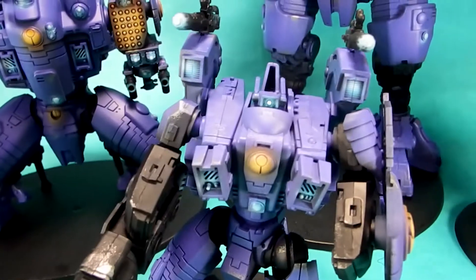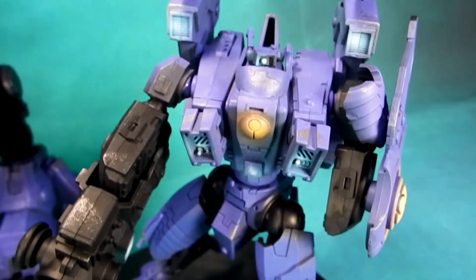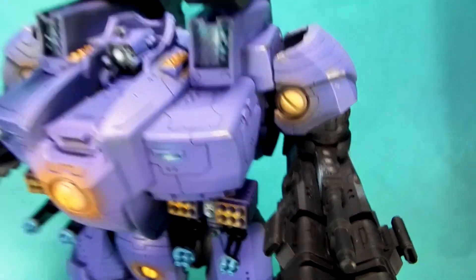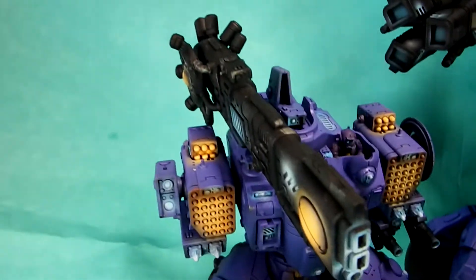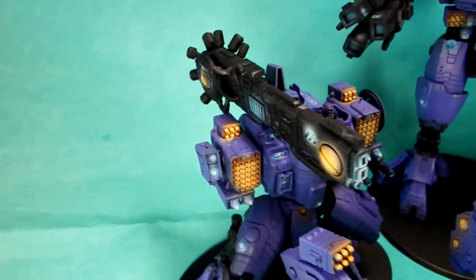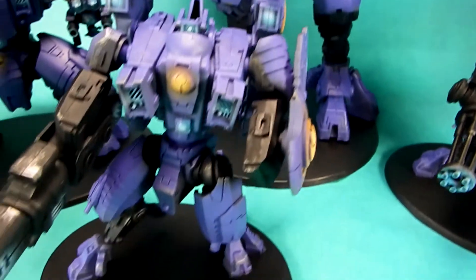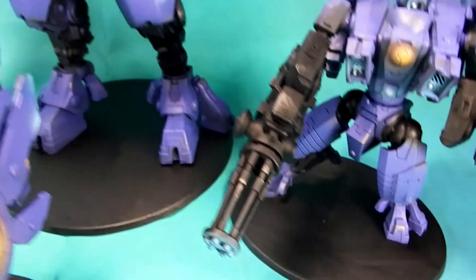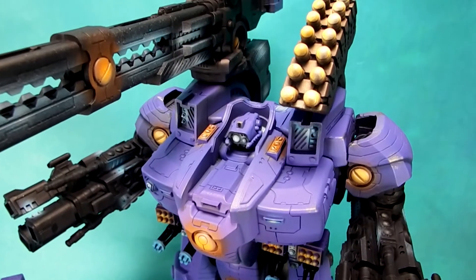One other thing the client asked for was a little bit of weathering, so we sponged on some metals here and there to show weathering effects — in particular on hard edges and on blacks where we could, because it works really well with the metals. The client also requested we not base them, so we just painted the bases black so he can base them any way he likes.